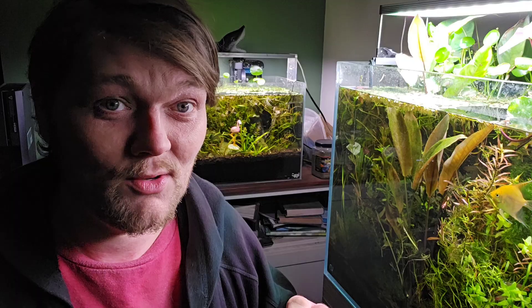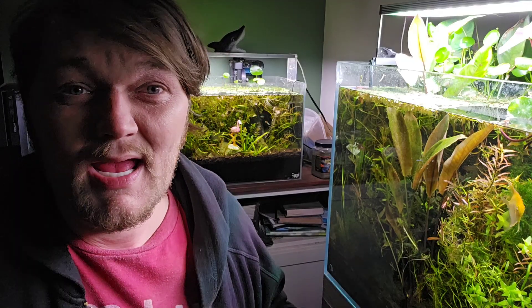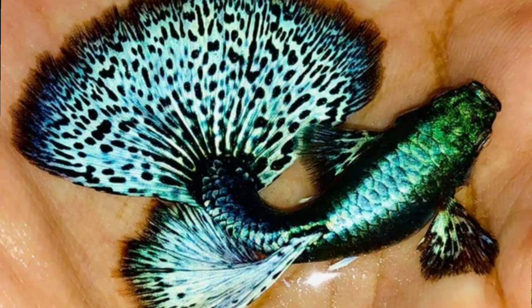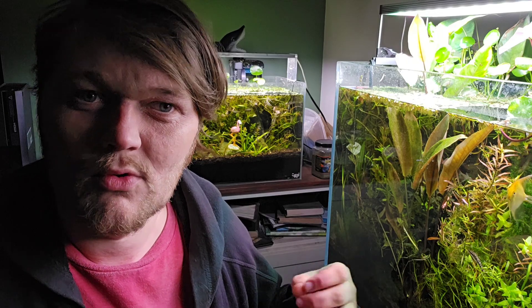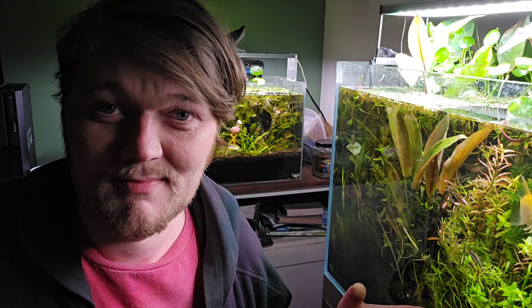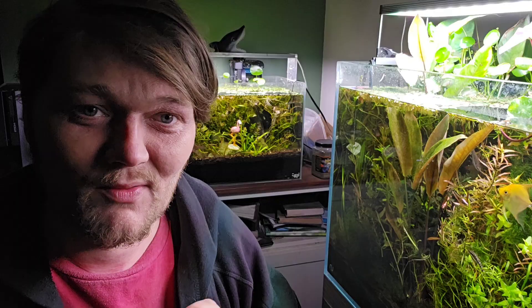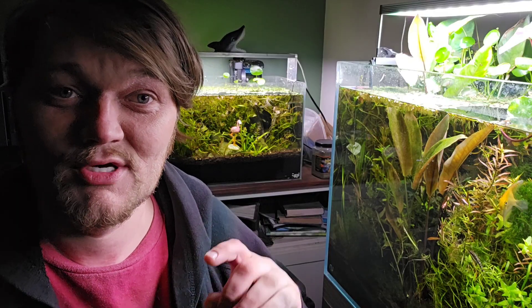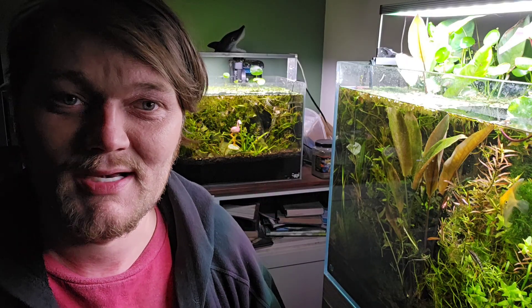Oftentimes the store has no control over what they're getting, male versus female. And believe it or not, oftentimes breeders know that they have such a beautiful fish and they don't want anyone else making a line that is that beautiful or creating competition for them. But I have a solution and a trick that you can use to get around that if you're patient and you have the right fish in conjunction with your perfect fish.